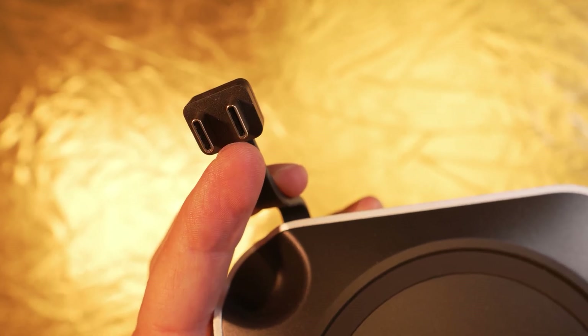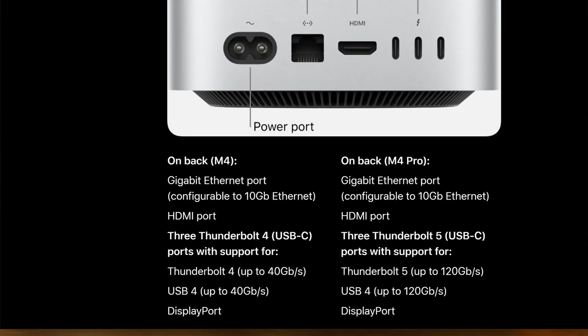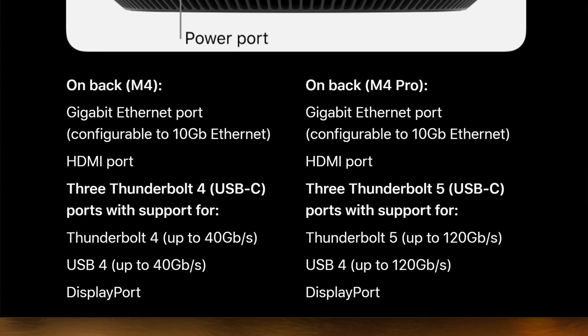Ideally, two Thunderbolt 4 connections between the Mac and the dock would have been even better. After all, the base configuration of the M4 Mini offers Thunderbolt 4, and the Pro variants even have Thunderbolt 5. But such a fast interface is probably not feasible yet in this price segment.